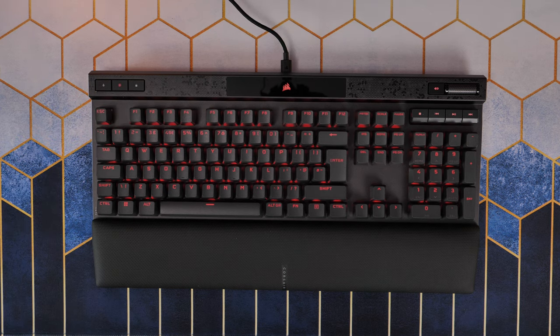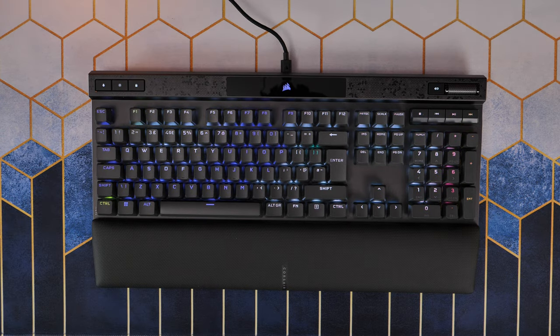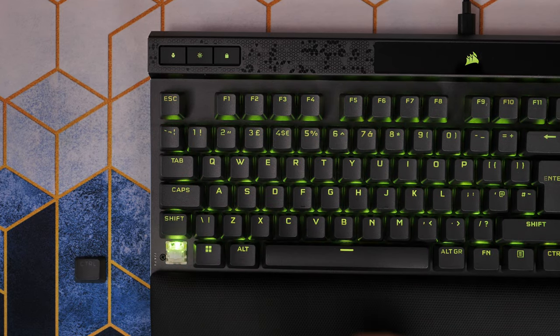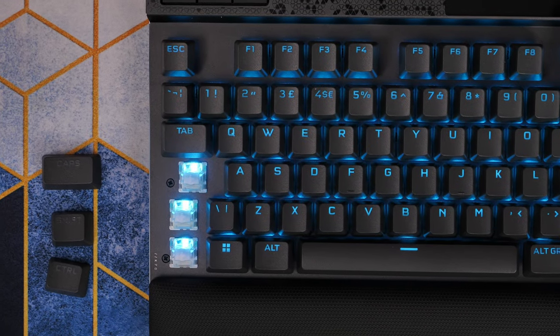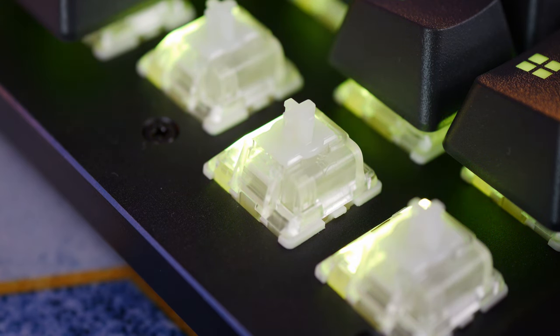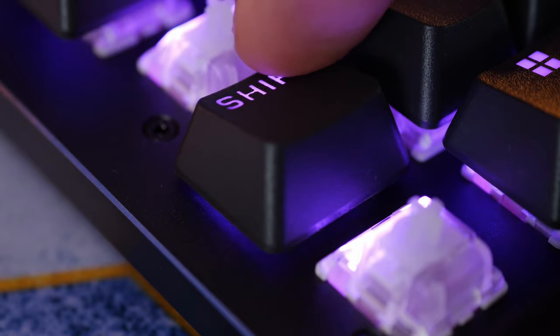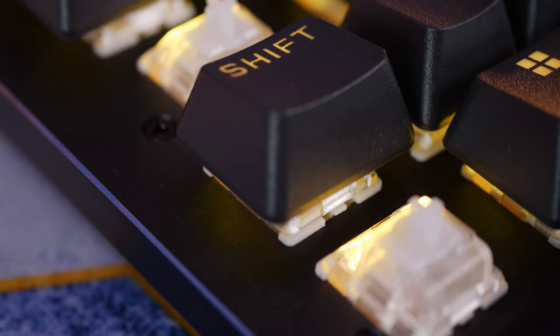Most of these features are fairly standard on the previous models, but what's interesting is these key switches, which are designed to give you more flexibility. They're labeled as Corsair switches and are magnetic mechanical switches which are highly adjustable. I've seen a SteelSeries keyboard in the past - the Apex Pro - which has adjustable key switches, so Corsair has done a similar thing, allowing you to adjust the actuation point and also set up a dual actuation level.